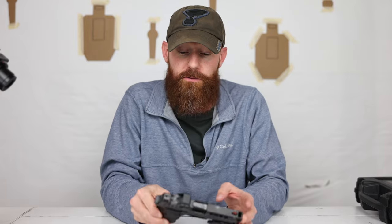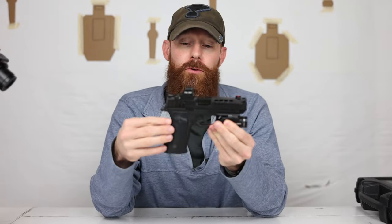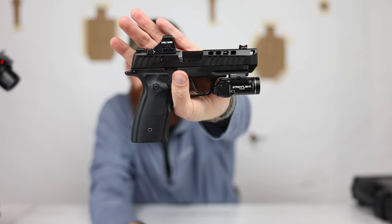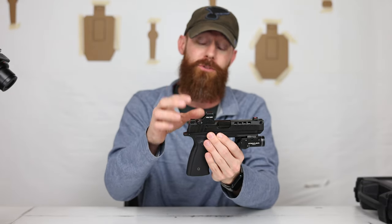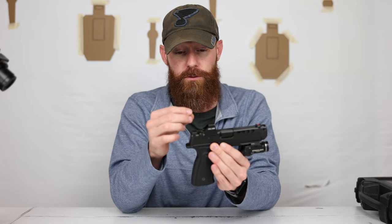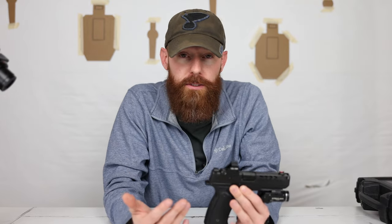You're going to get two mags with it, depending on the size of the grip module that you order. Since this is the macro size grip module, it's going to come with two 17-round mags. It's already optic cut from the factory. When you're ordering, you're going to pick what footprint you want for the optic cut, which is nice. I don't like using plates — it's just another port for it to loosen up, for it to be wobbly over time. I know red Loctite exists. I just don't like using plates.